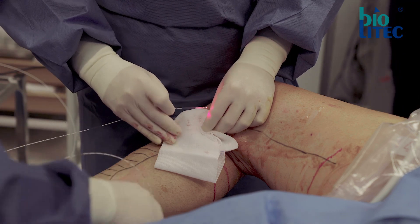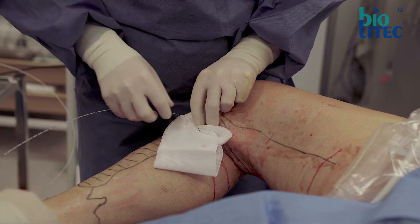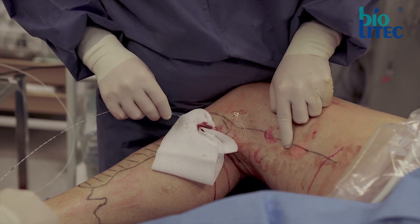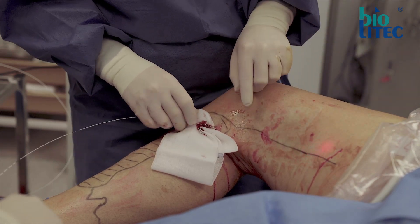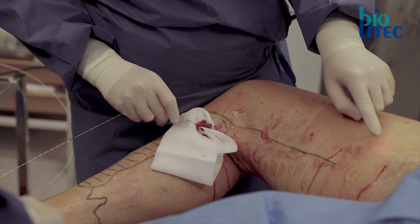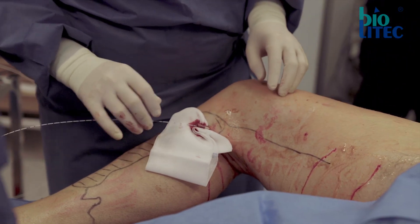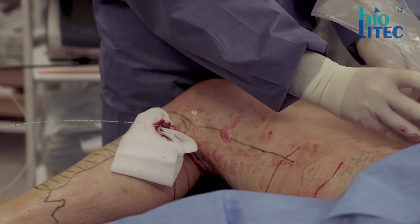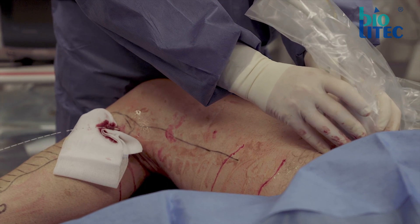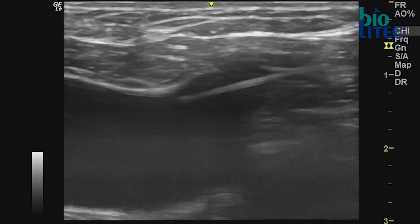Advancing the catheter is in general very easy. If necessary, some external compression can be applied or the leg can be extended to facilitate this. Following the pilot beam can be helpful to locate the fiber tip. I prefer advancing the catheter slightly up into the common femoral vein and then pulling it back slowly until the right position is reached. As the action happens perpendicular to the catheter, it is possible to stay fairly close to the saphenofemoral junction without risk of harming the deep vein.